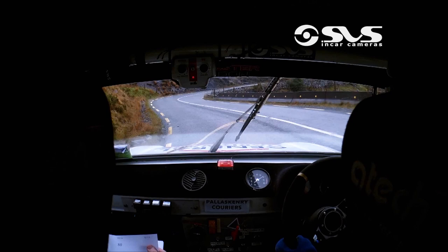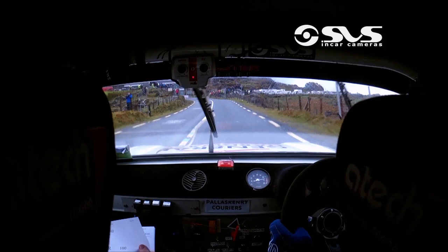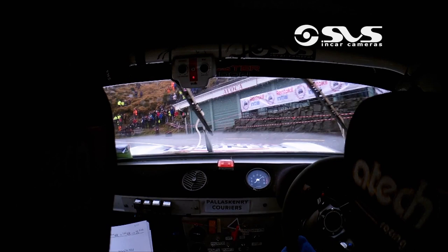100. Two right. 150 then to square left. Commit to this now, push on here. Two right, push on. Let's go. 150. Turn square left. Bail on the inside. Crest jump.